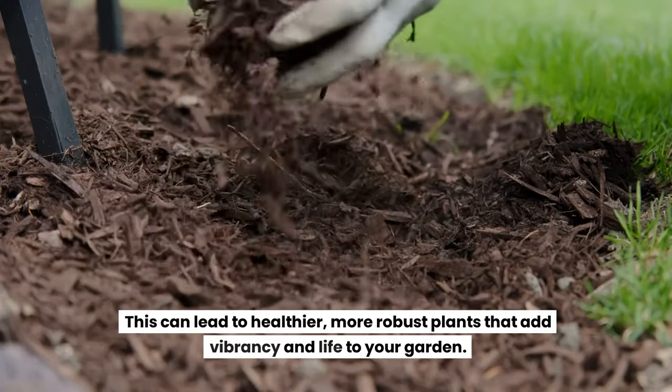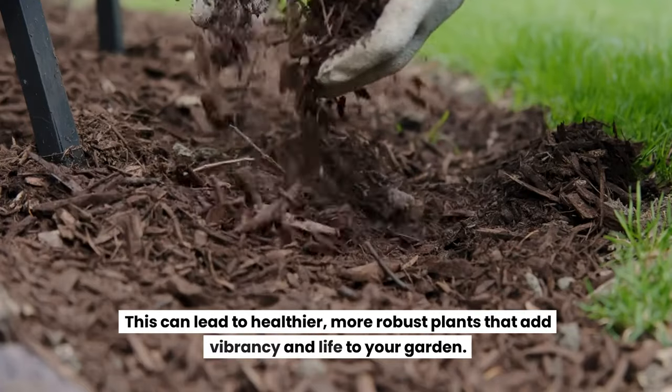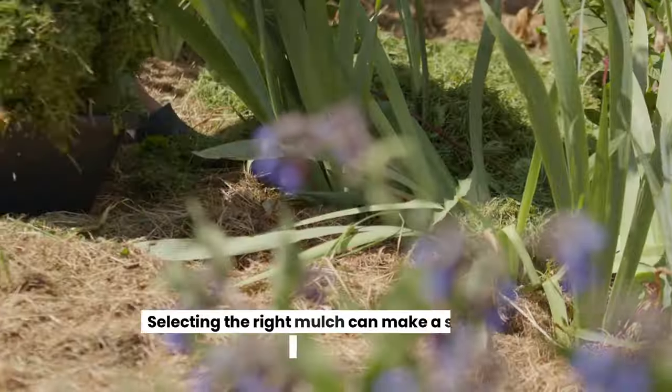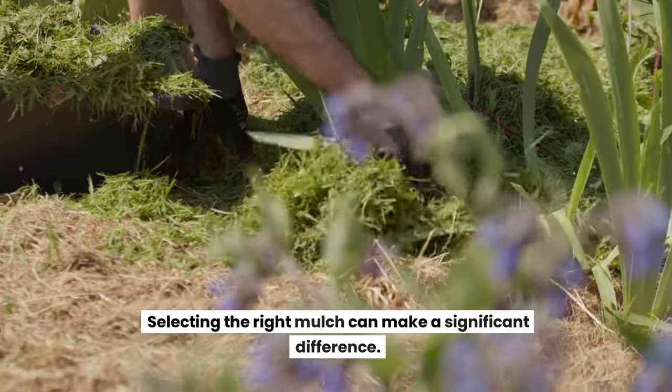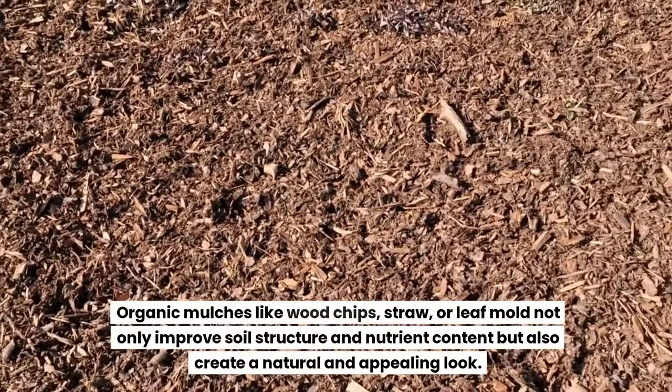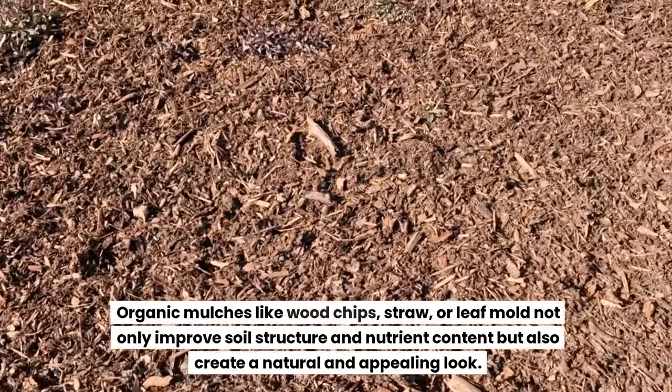This can lead to healthier, more robust plants that add vibrancy and life to your garden. Choosing the right mulch can make a significant difference. Organic mulches like wood chips, straw, or leaf mold not only improve soil structure and nutrient content but also create a natural and appealing look.